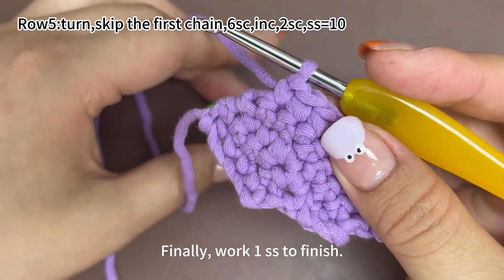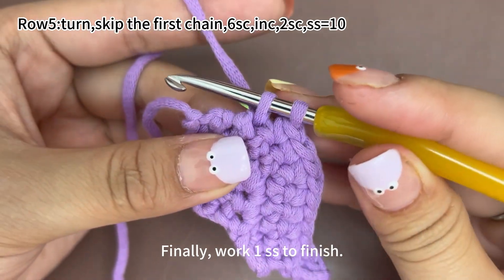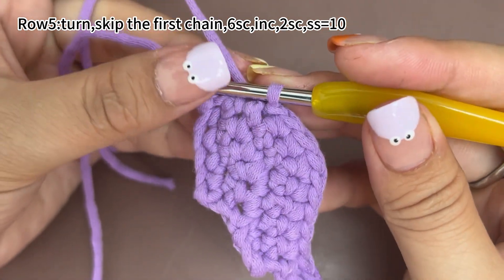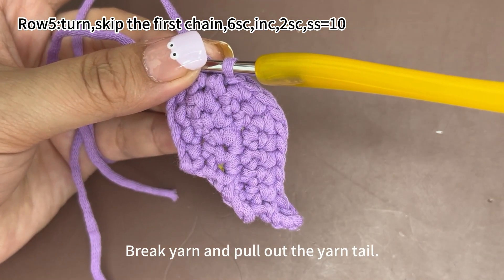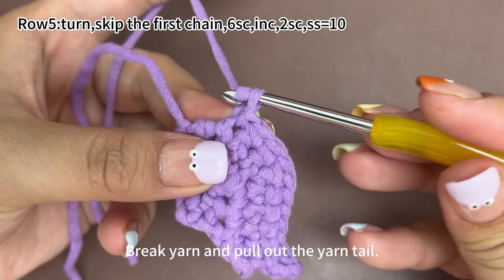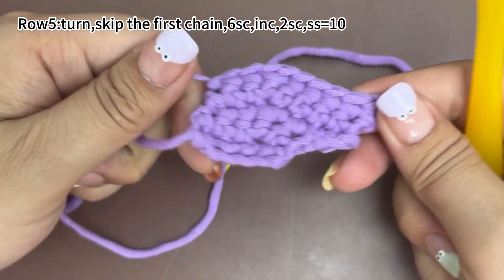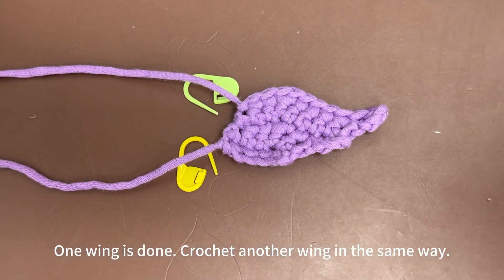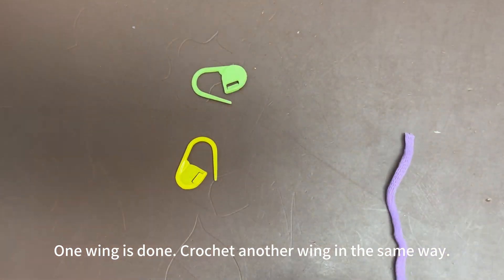Finally, work one slip stitch in this marked stitch to finish. Now break yarn leaving a long yarn tail and pull the yarn tail out. One wing is done. Then crochet another wing in the same way.